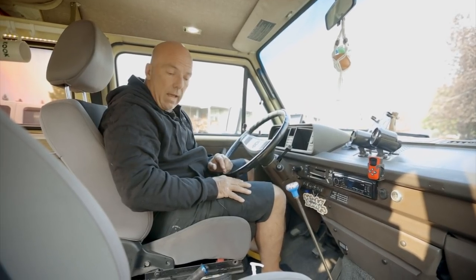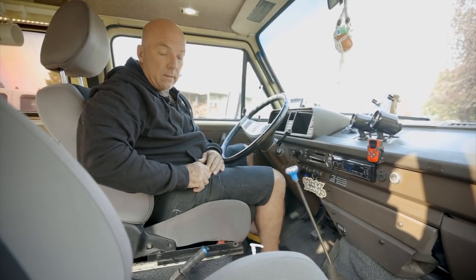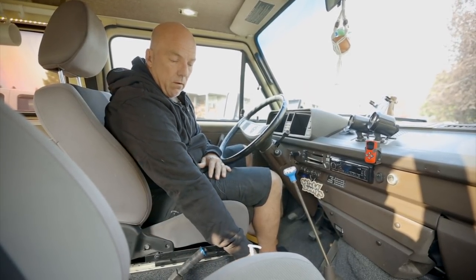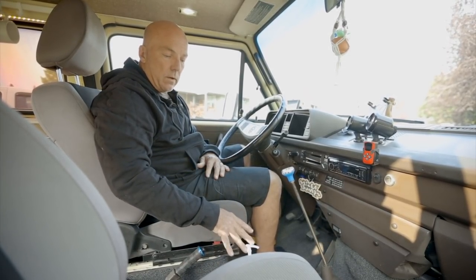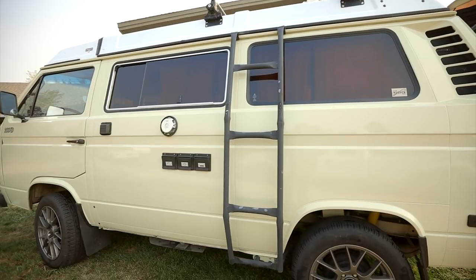I added a console because it used to have a walkthrough. So I added a console with a cup holder — they weren't big on that back in the day, evidently. I worked that into my electrical system so I have a readout on the console of all my power, and I can access my voltage from my solar system. Speaking of the solar system, let's head to the back.